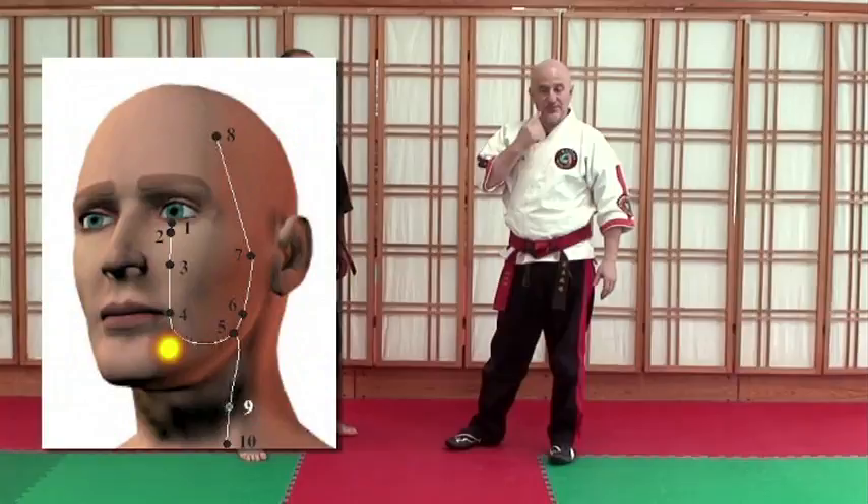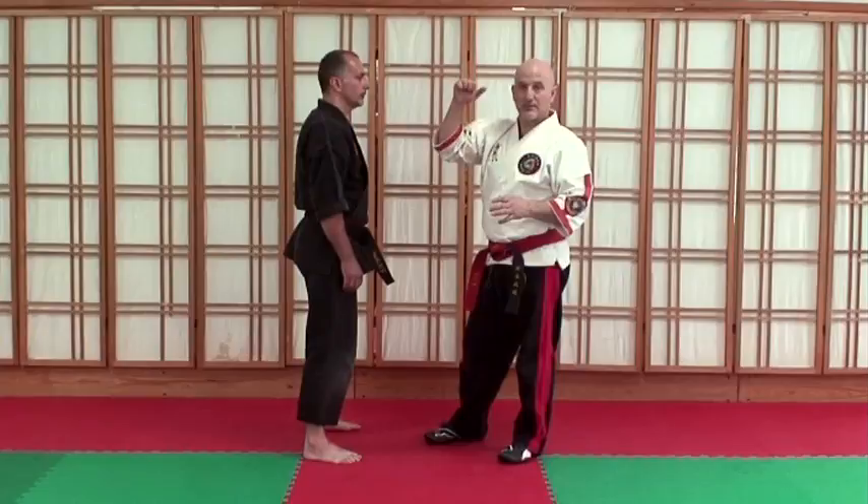Now we're going to talk about the aspect of striking a little motion. We're going to use MHN 18, which sits on the trigeminal nerve. Or if there's a hold right here, practice hitting, stepping it up with the power.